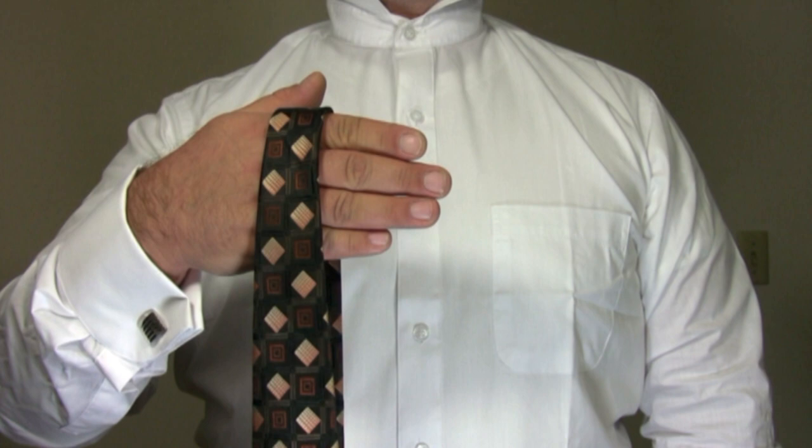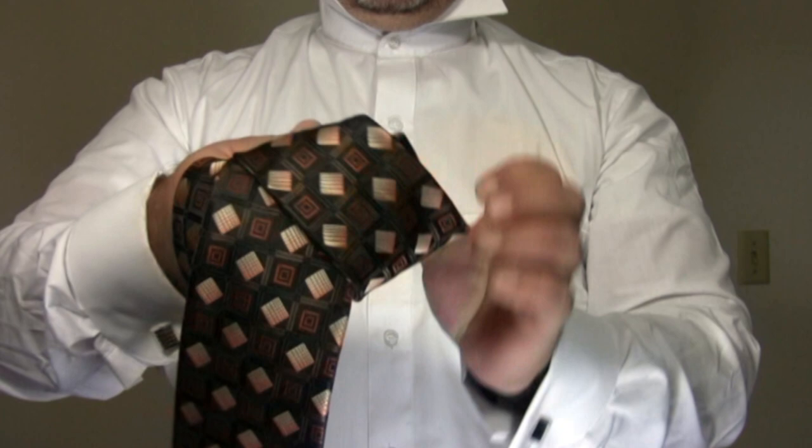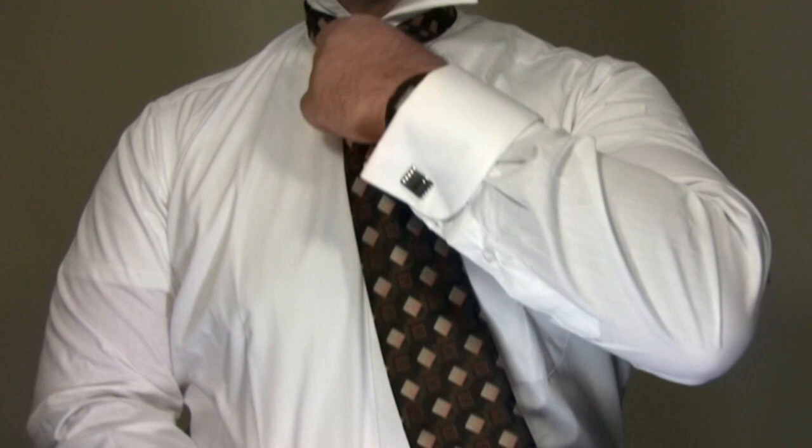How to speed tie a necktie. First, a demonstration, then step-by-step instructions on how to do it. Finished. And now for how to do it.